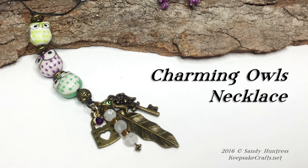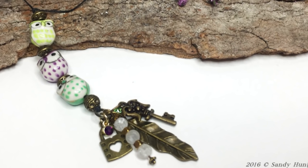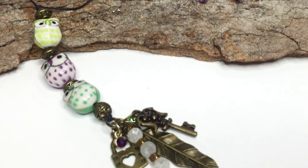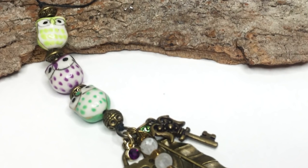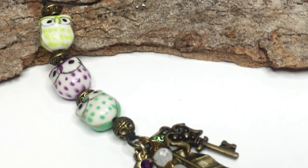Hi there, Sandy here. Welcome to another jewelry making video at KeepsakeCrafts.net. Today we're going to be making this really cute necklace using some ceramic beads and other beads just from the local craft store. You can find some really adorable things just in the beading aisle and then you can put them together in your own unique way.